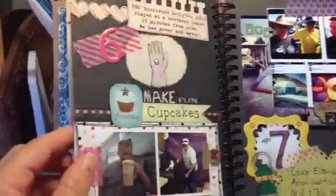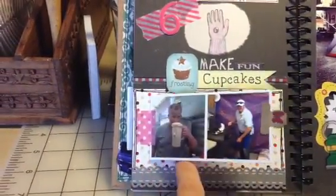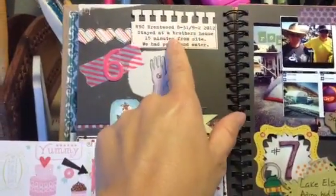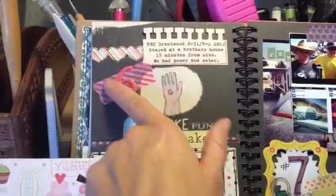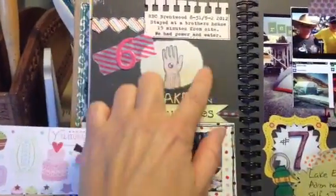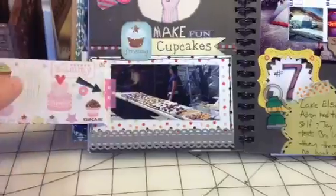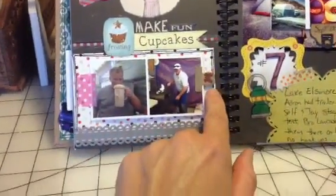The next trip was to a Brentwood RBC project where we had to make cupcakes and cookies. The journaling notes we stayed for free at a friend's house on his farm. This is trip number six — I have the '6' there with some washi tape. Part of the Smashbook page said 'make,' so I put 'make fun cupcakes frosting.' It was kind of cute because that's what we do when we go on RBC projects.